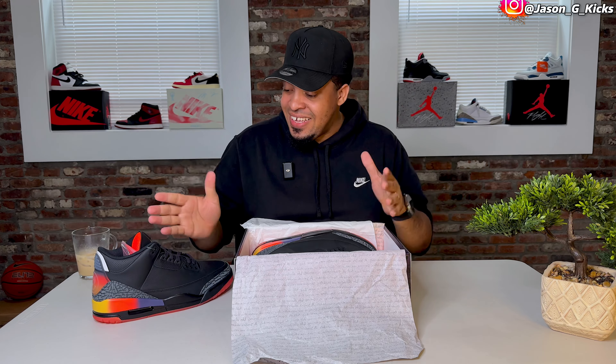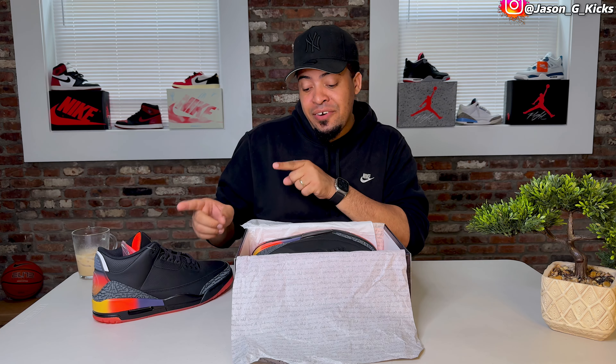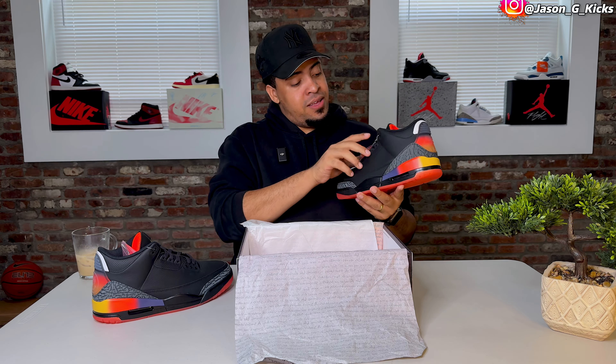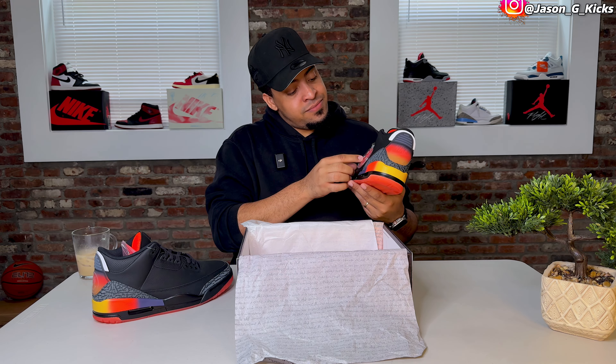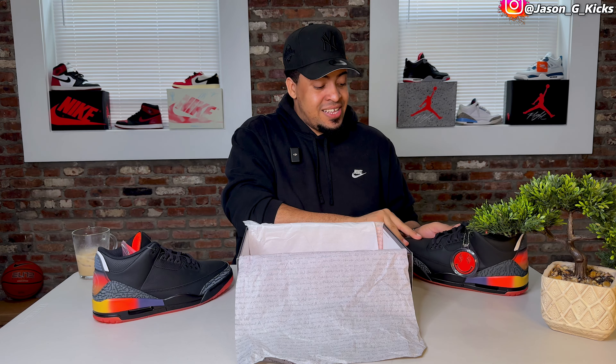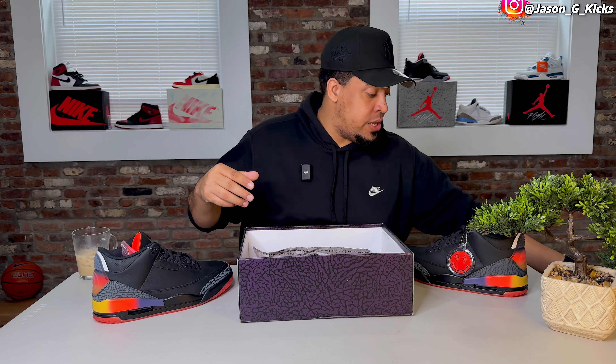This shoe is looking really, really good. It might not be my favorite, but don't get me wrong. J Balvin, thank you for representing Latino culture. People really don't understand how much we love shoes, especially Jordan shoes, because we grew up with that guy.